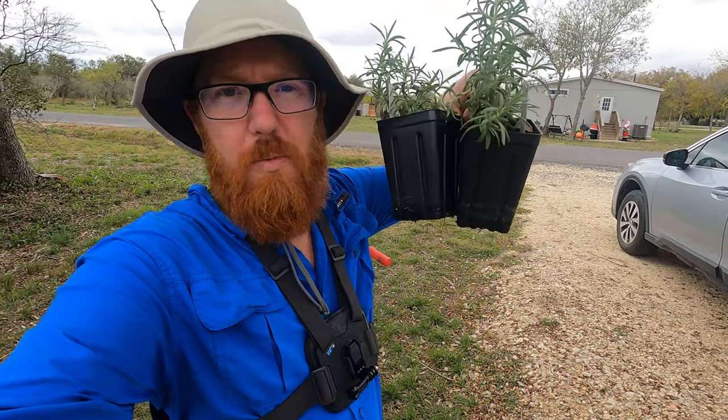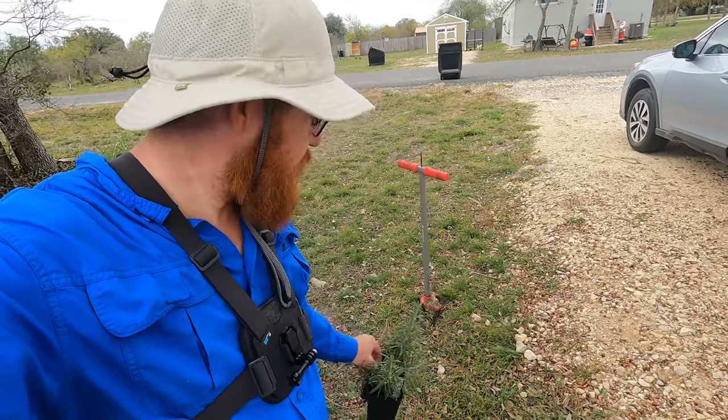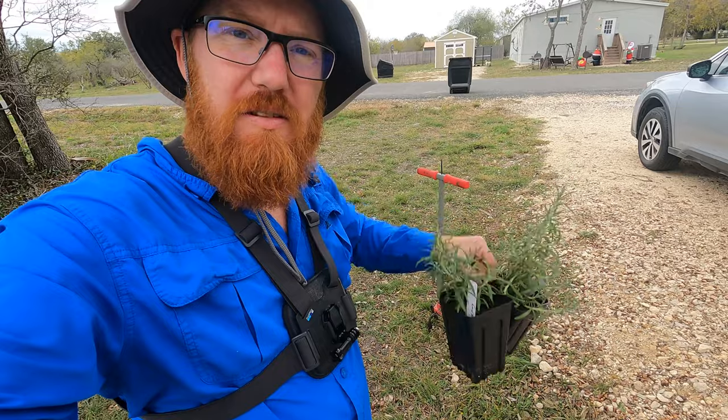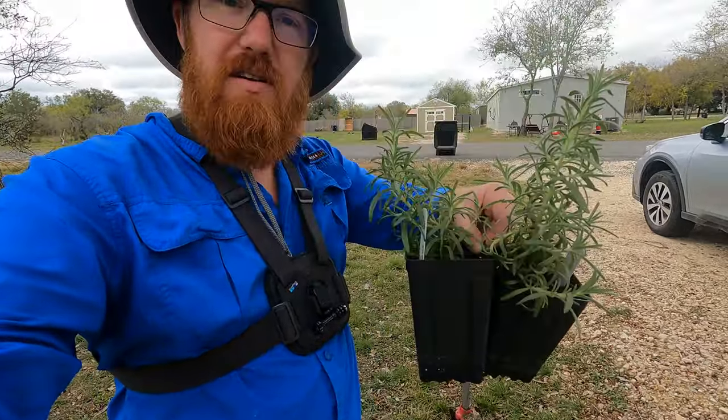Welcome back to the Daily Grind everyone. Today I've got these two rosemary plants that I figure I can plant right here by my driveway. I figured they'd be nice to just line the driveway. I just need the space to be able to plant something else and they're pretty mature now, so I think it's time to get them in the ground.